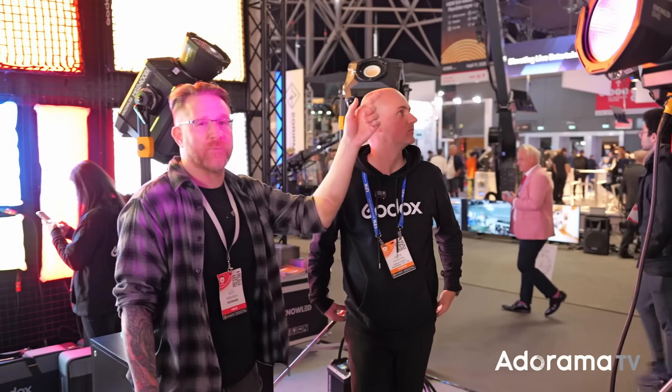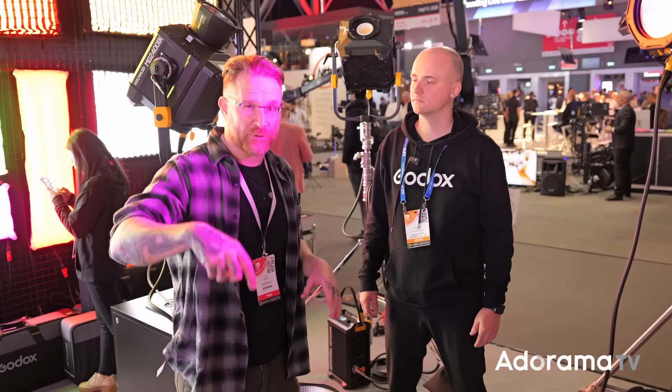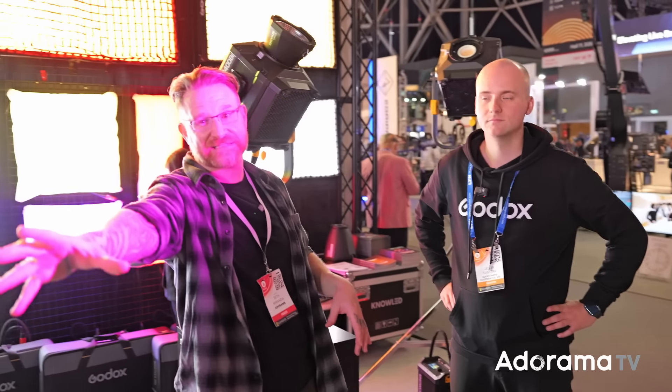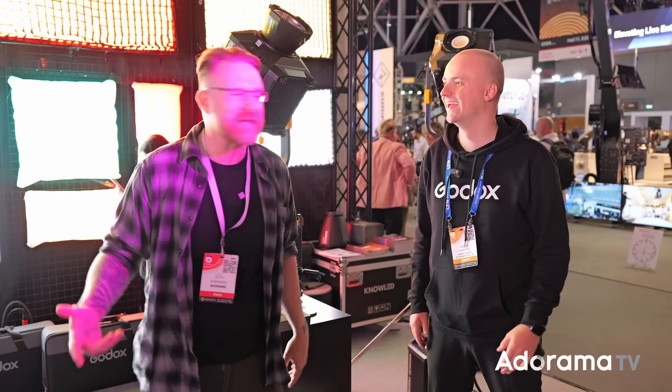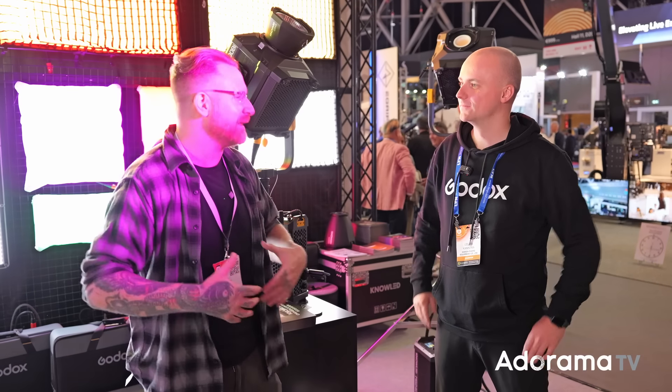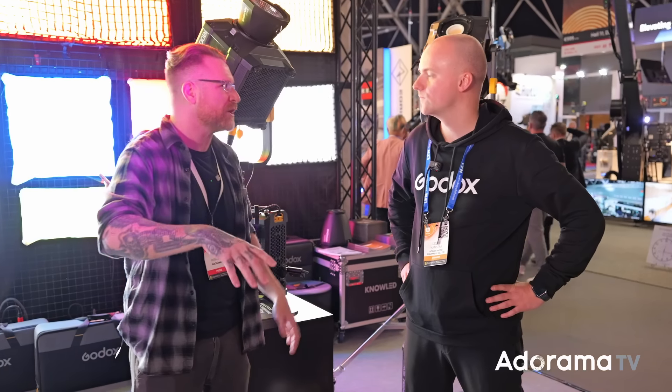We also have the Beam Light Max 90 — a very big one — and a 100 RGB light as well. We covered the Beam Light Max 90 at NAB, link below. Godox always has something going on, but what's really nice is that it's all within the same system — you've got app control, things that work together. Check the links down below for all the specs.